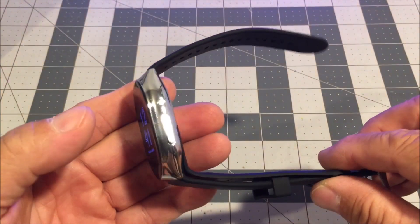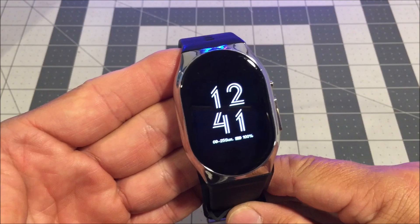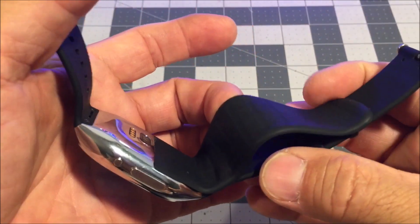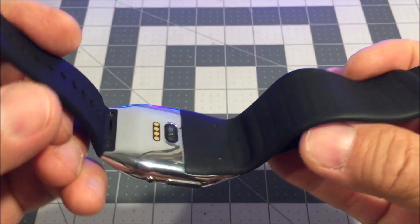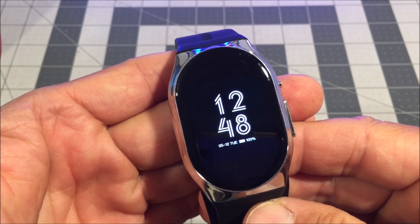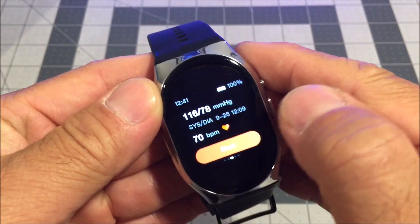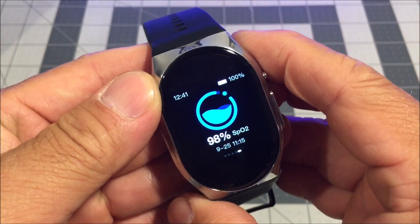We are checking out a wearable blood pressure monitor smartwatch called the BP Dr. Pro. It is a smartwatch with a built-in micro air pump and a built-in replaceable inflatable air cuff that can measure your blood pressure just about anywhere and any time as long as you are wearing the smartwatch on your wrist. It can take your blood pressure, your heart rate, and your oxygen level in your blood.